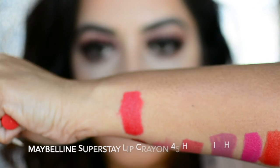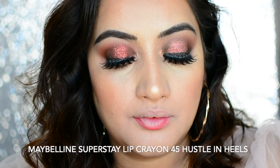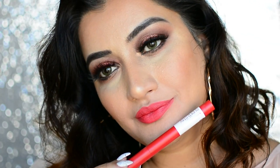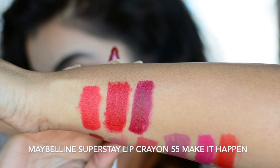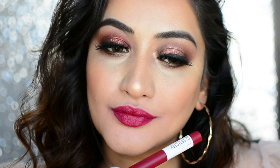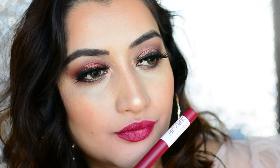Here is Hustle on Heels. Hustle on Heels is a mid-tone red shade — it's a pinky red, not a deep maroon kind of red lipstick. Pretty wearable for daytime if you ask me. This is how it looks on me. The next shade is No. 55 Make It Happen, which is a deep berry lip color with pink undertones. Perfect for nighttime wear. This is how it looks on me.